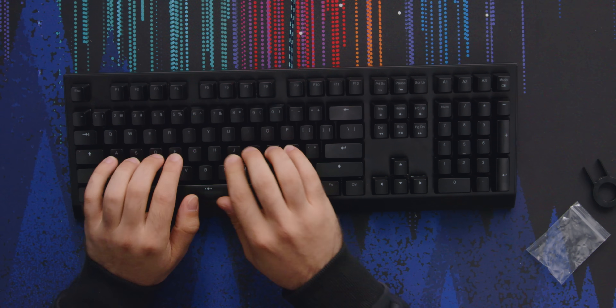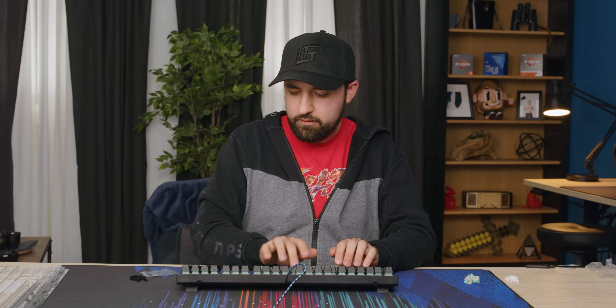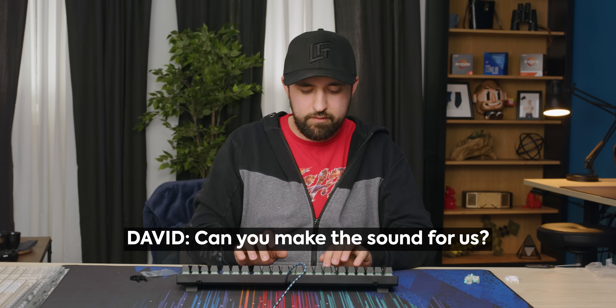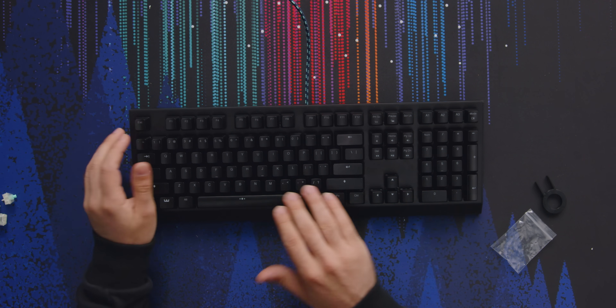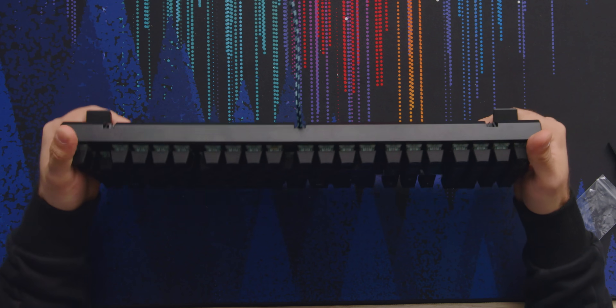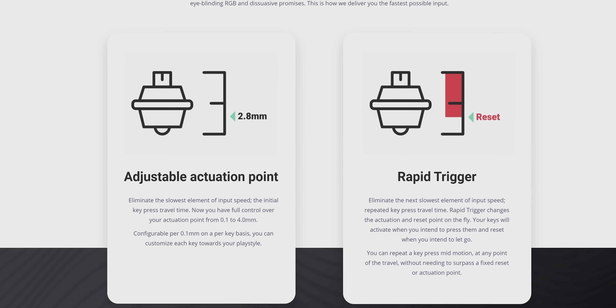The overall sound is pretty decent, but it's a little too high-pitched for me — I like a deeper thock to it. This thing is almost $200. It sounds okay for that price range. I guess what you're really paying for is the analog feature on the switches. The layout is fine, it's your standard full keyboard, flexes a little bit, but it feels okay. The cool thing is you can actually change where it actuates.